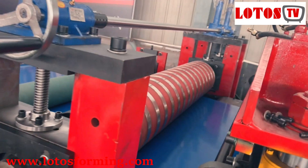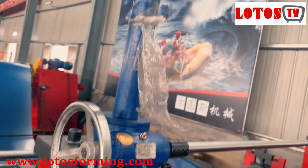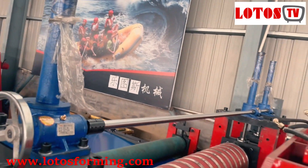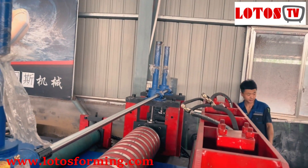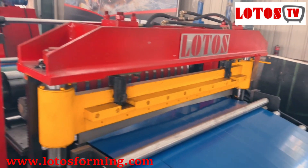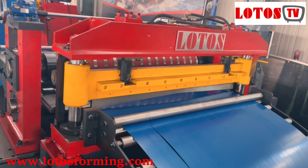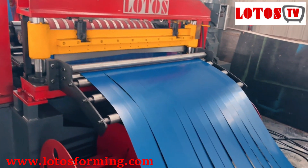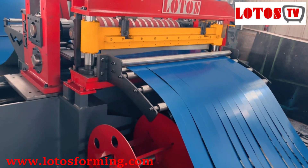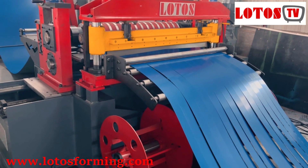To adapt to different thicknesses of the roller, we have added this kind of lifting elevator for adjusting different thicknesses. And this one is the cutting blade. Once we want to shift to a different coil, or we have to cut it from the big heavy coil to a smaller weight coil.